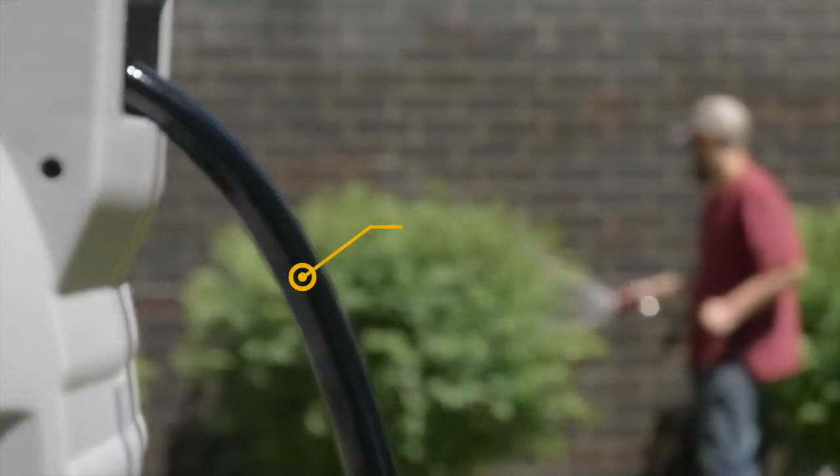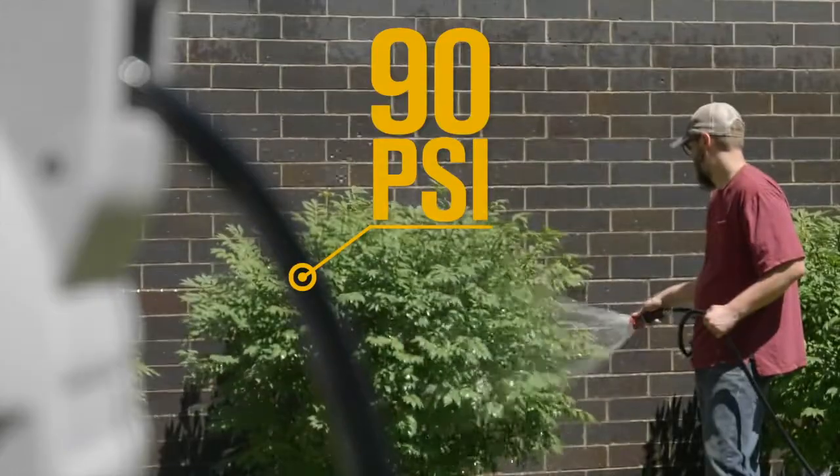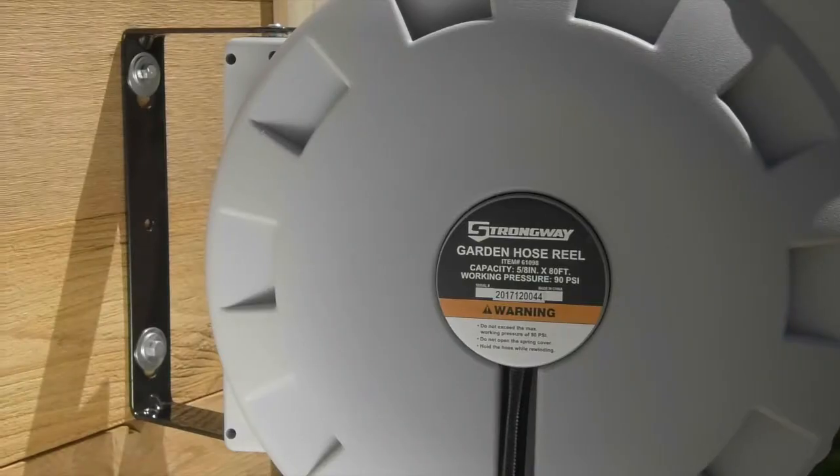Safely rewind the hose at your own pace with a powerful spring wind system and speed control. Prevent kinks and keep hoses orderly during winding with the automatic guide system.